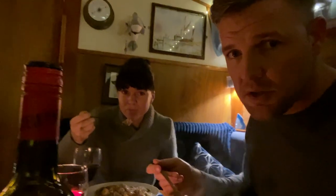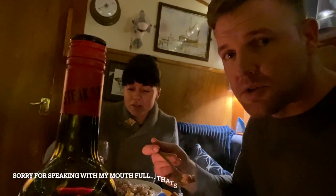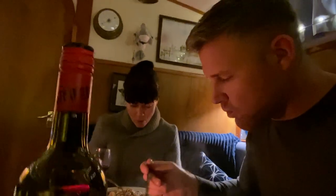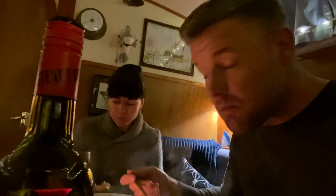Don't underestimate the work that goes into YouTube videos — not ours, but everyone else's. It's amazing though — it's really delicious.